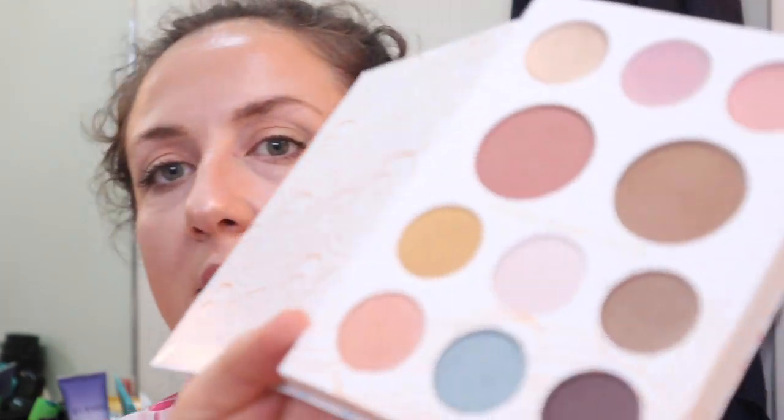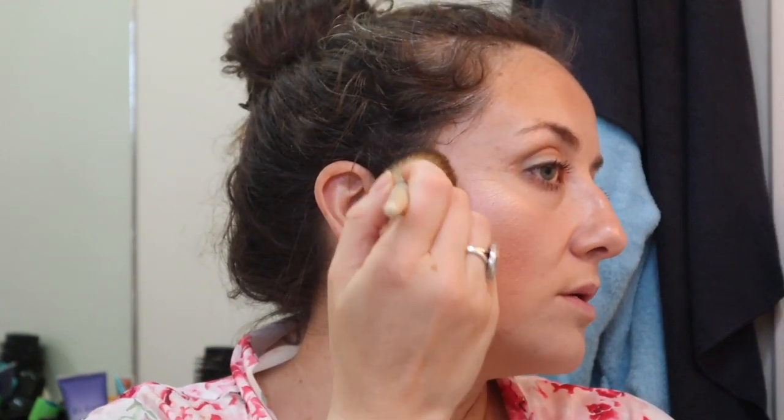I feel like I need a little bit of rosiness on my cheeks. I'm going to go back to the Pacifica palette and go to the blushes in the middle — I'm going to take the pinker one. I probably should have done this before the highlight. Look, that did something! I have a blemish here; I've been breaking out.